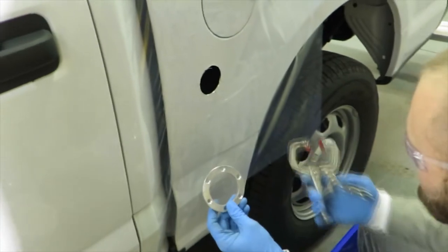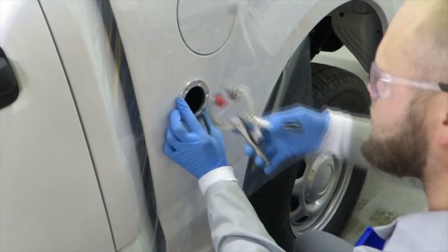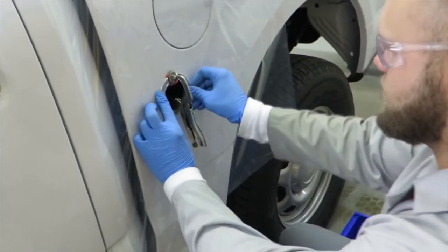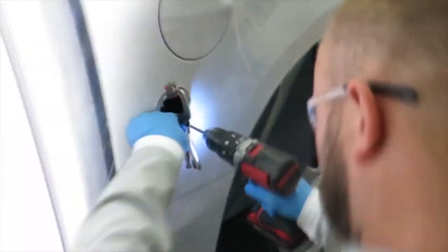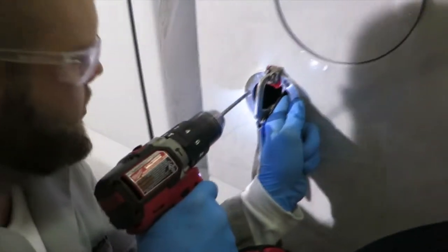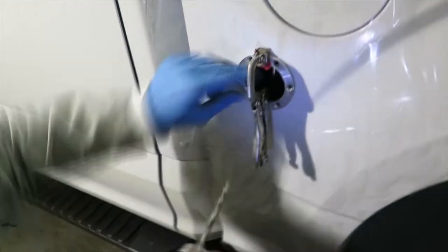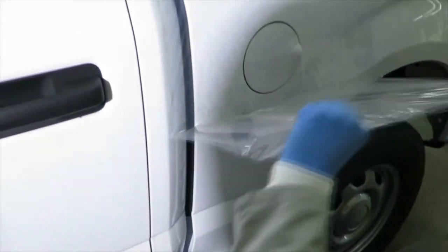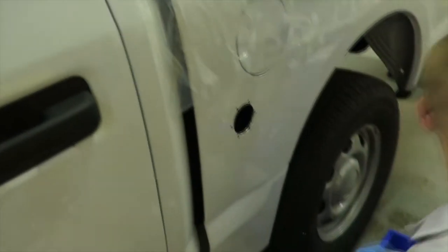I'm going to drill the rest of the holes and I have a special ring that I use as a template with clamps. I'm going to insert this in here, make sure it's level, place it precisely inside, and clamp it. On these holes you can go up as high as a quarter of an inch drill bit. Now we'll touch up the holes the same way we did with the holes in the back of the truck.